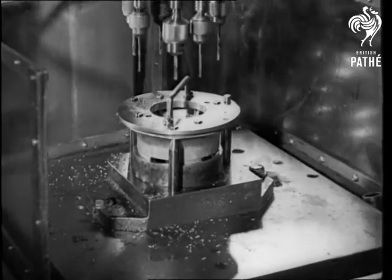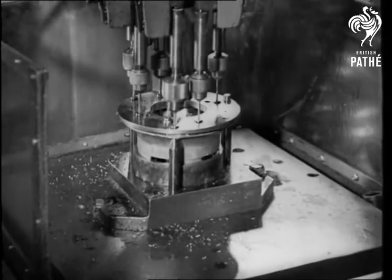Here's an idea for your dentist. This machine drills nine holes at once in the motor housing.